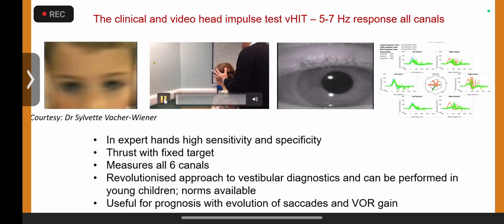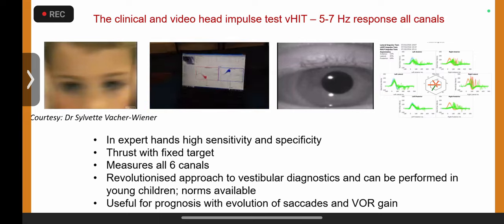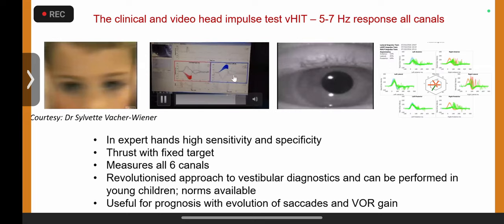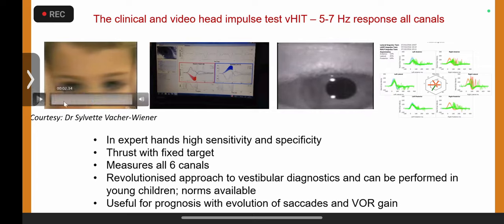This demonstrates the fixed target approach from early days. Note: you should never touch the band during the test. When using the video head impulse test, you measure the compensatory saccade — I'm thrusting or moving the head. There we go: nothing on one side, clear catch-up saccade on the other, clear catch-up saccade.